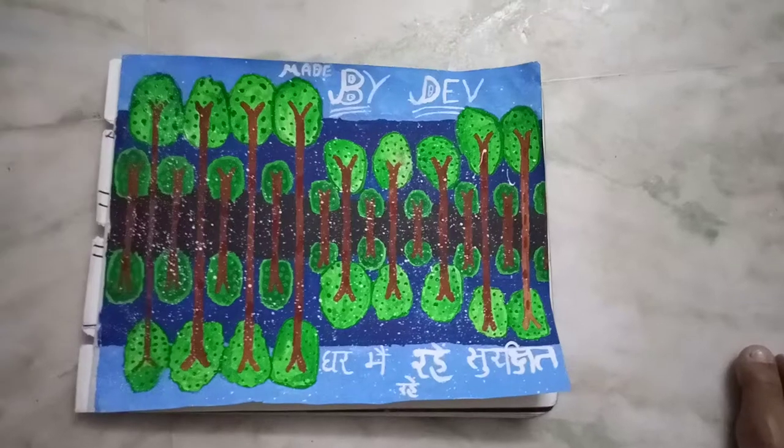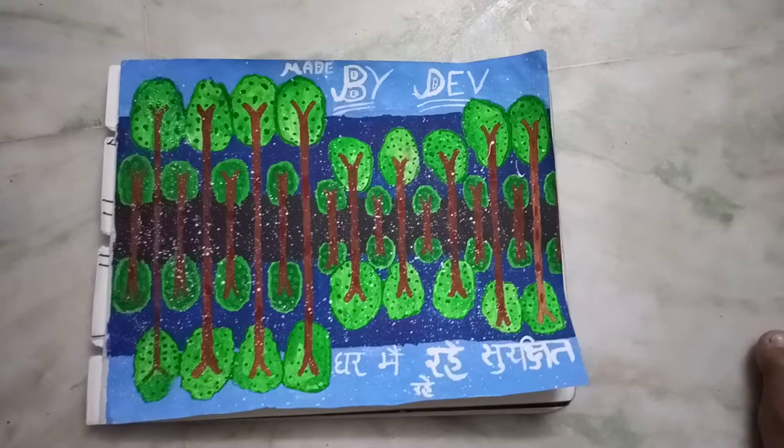Good morning friends. Today I am going to tell you how to make a tree guitar — a shape of guitar made by a group of trees.